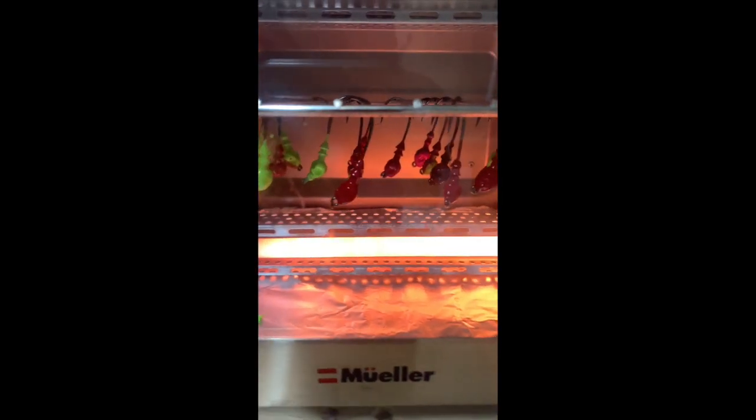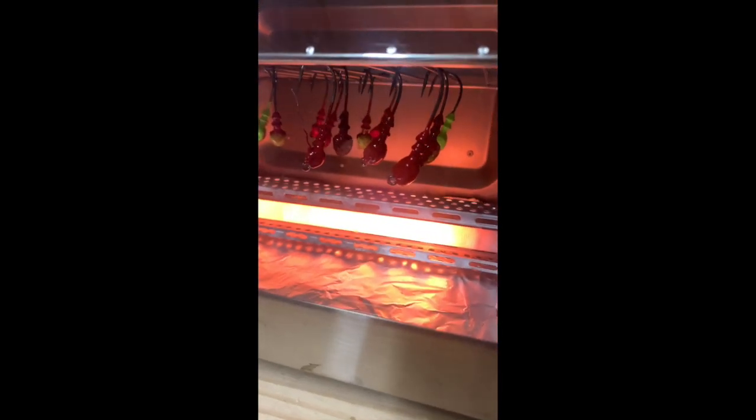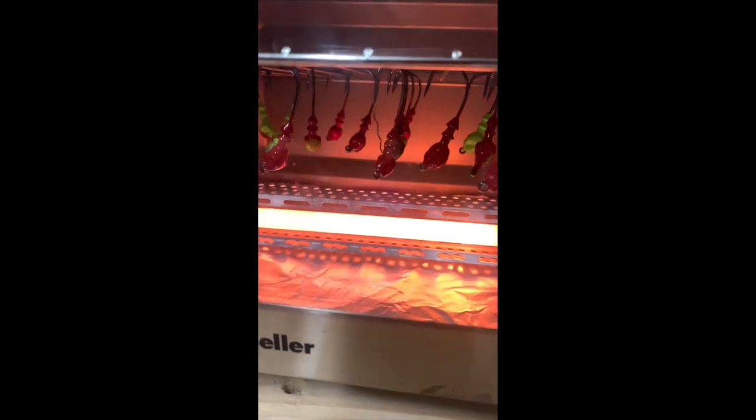So let me ask y'all something — what do you think you're going to catch? I'm going to catch me a big old drum. I think I'm going to catch a flounder. I'm going to speckle trout. Might get a lizard fish. Whatever it is, it's going to be big, it's going to be great. So let's just chill out. Keep on baking.